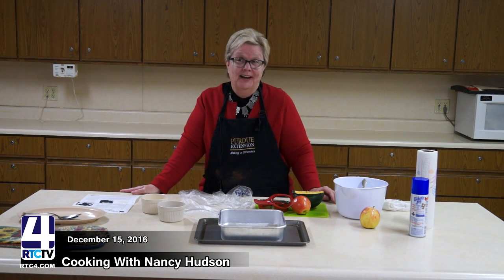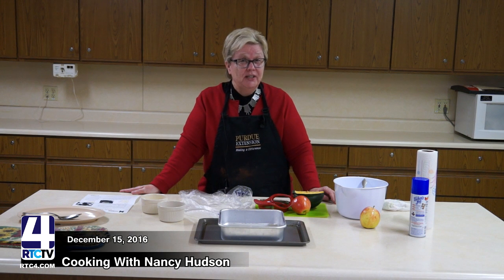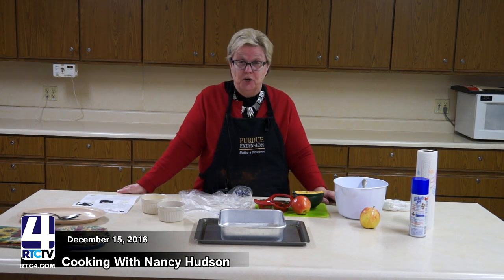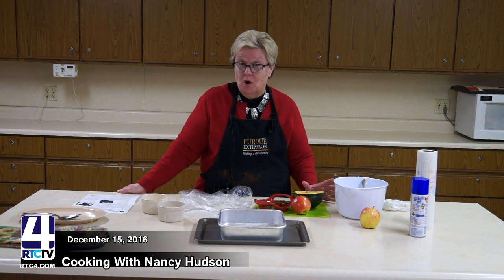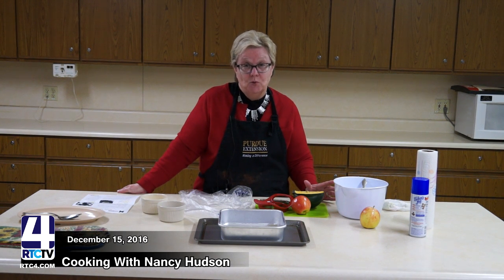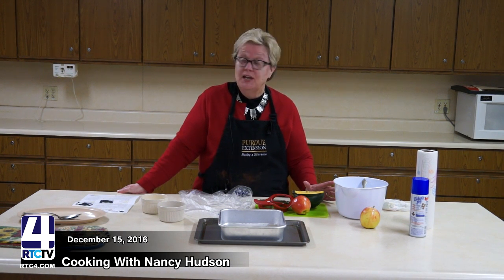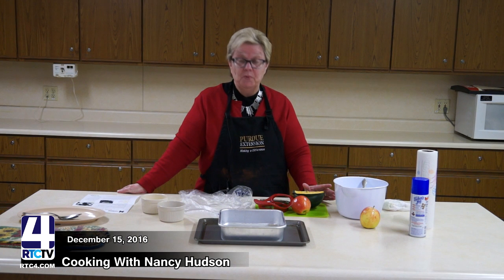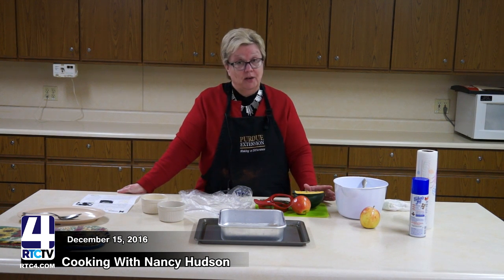I thought for the winter it would be a good thing because squash is one of those things where you can get it basically year-round. This is an acorn squash and it is a winter squash, which has to be cooked. Many times if you buy a summer squash like zucchini, you can eat that uncooked.